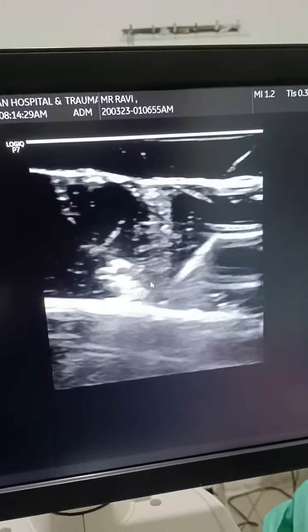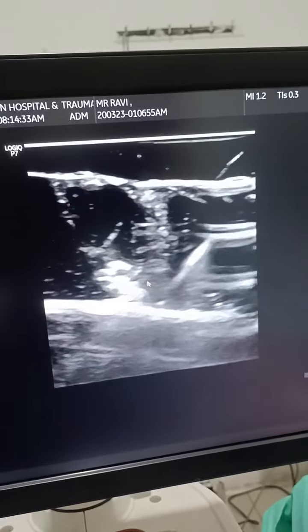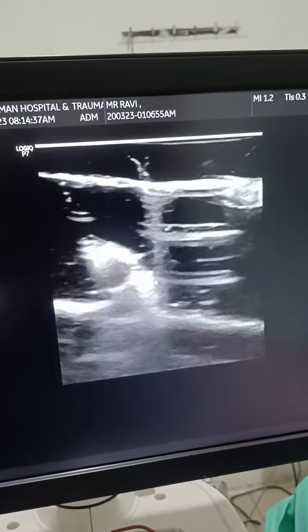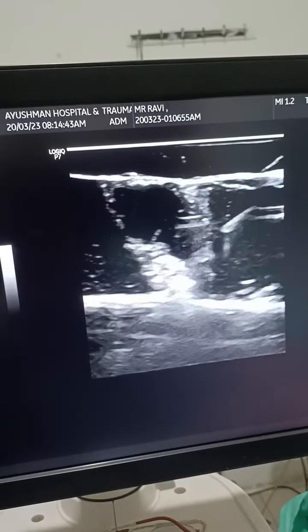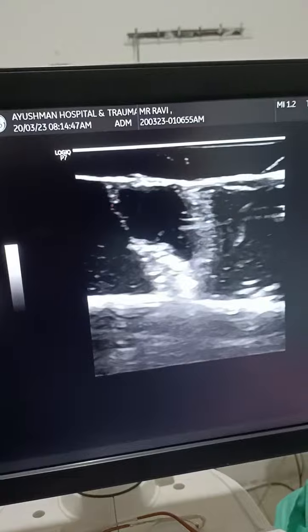And now I am touching the first rib, and we will deposit the local anesthetic here also. This is our subclavian artery, and this was our brachial plexus. So this is your trainer for practicing brachial plexus block. Thank you.